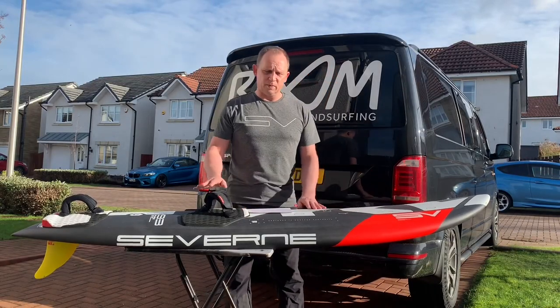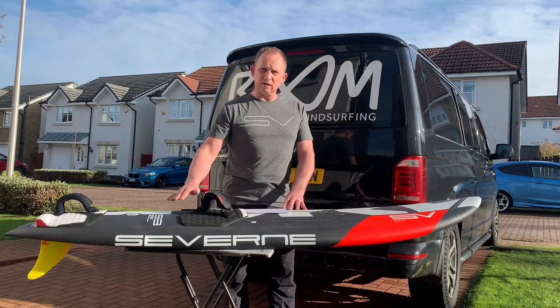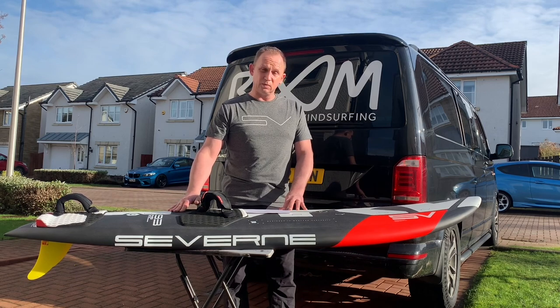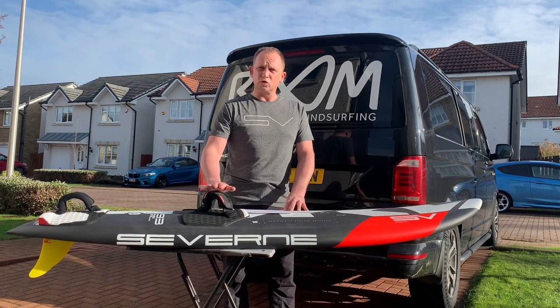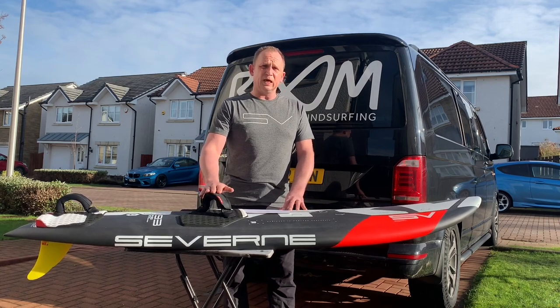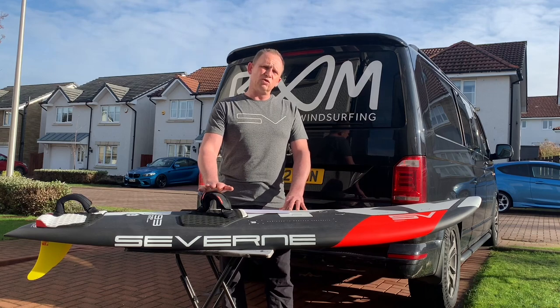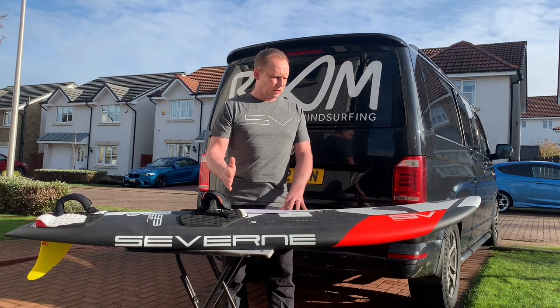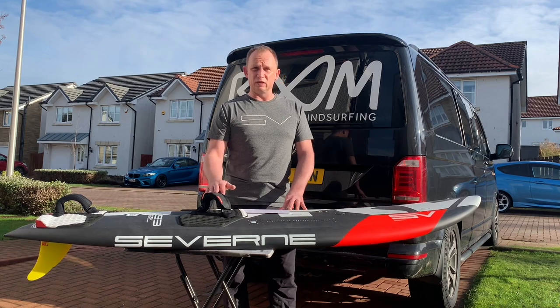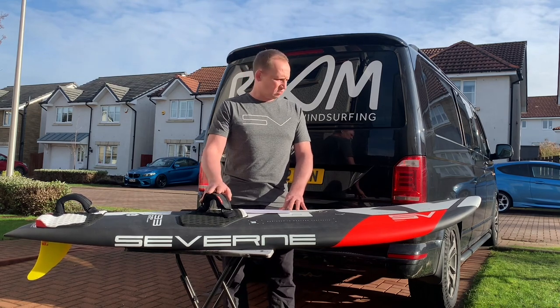Welcome to this review of the Severn Pyro. I was looking at this for a while — it came out last year in 2021. It was billed as being a proper waveboard but also as being really fast, and I think I wasn't convinced that you could have a board that was going to carry so much speed and still be really good at turning. I was skeptical about that.